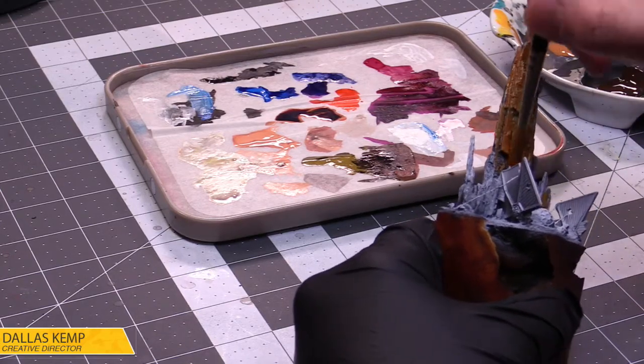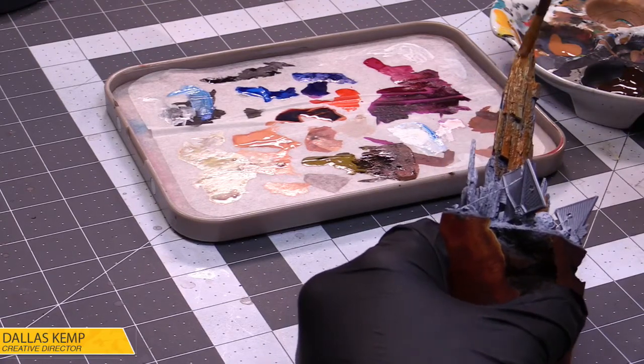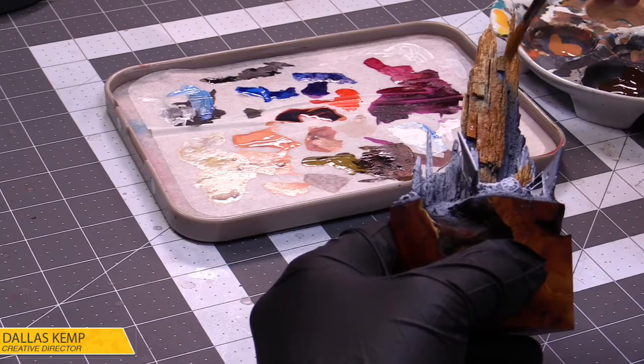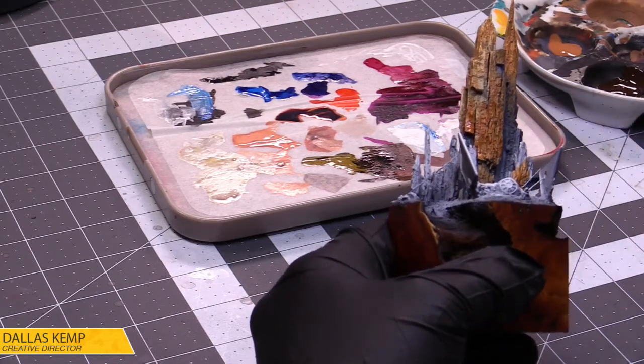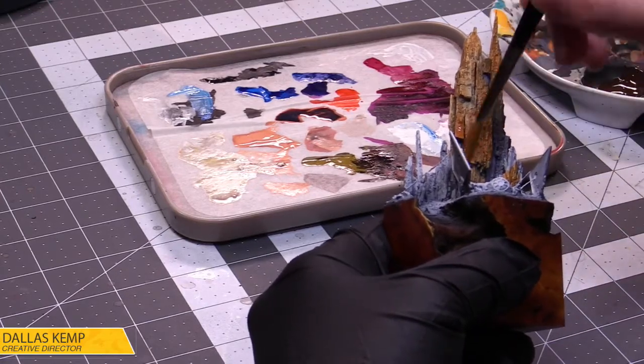I kind of used the zenith to guide the painting. I'm making really thin paint here. I want to kind of taper out in the dark zones because that's where our shadows are going to be, so we're going to make those a little more blue.